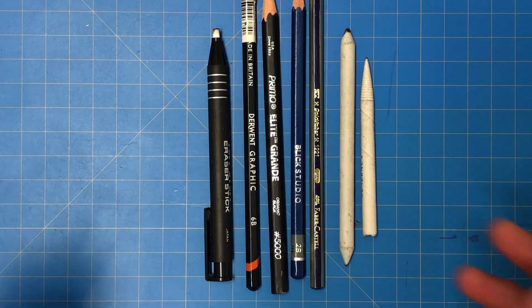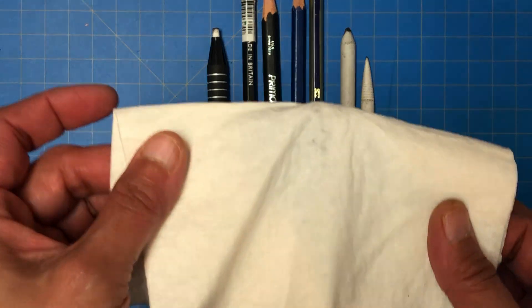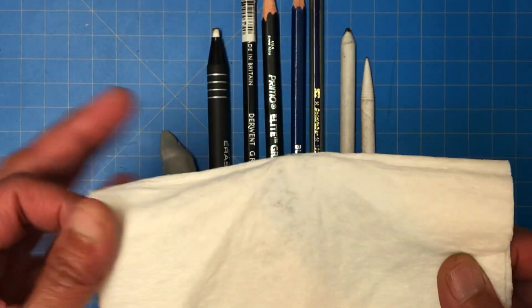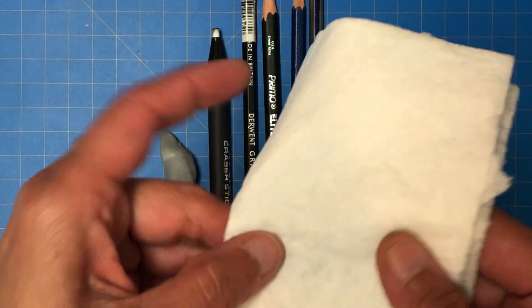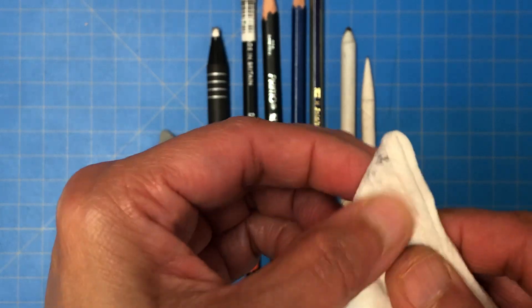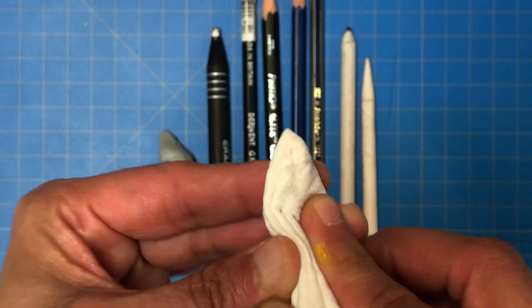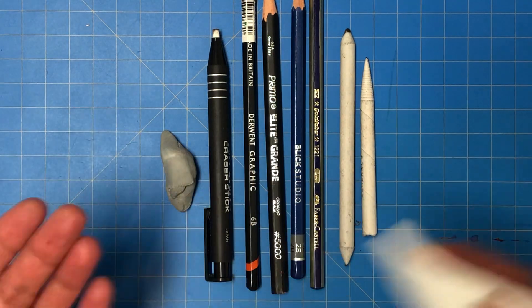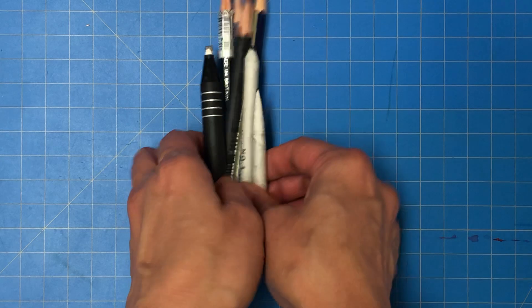These are our main tools, and last but not least is a tissue. For larger areas, I use a regular tissue that I fold and fold again to make it really thick on one end, put my finger on it, hold it tight, and just blend. These are the different tools I'll be working with. Now let's get started.